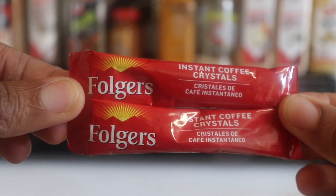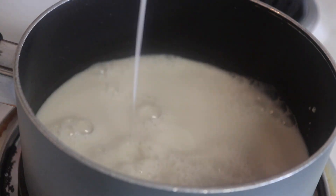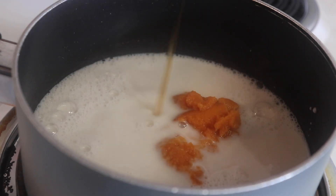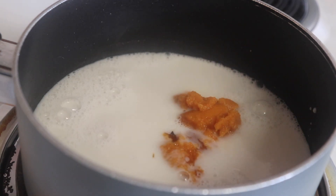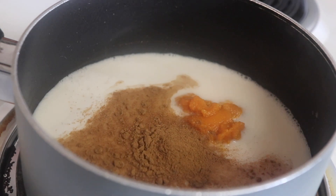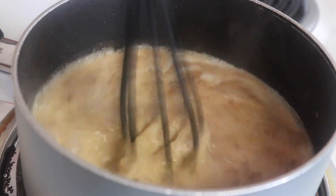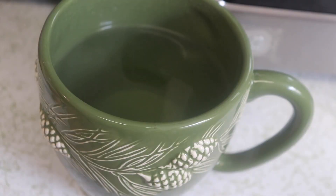I'm going to be using two sticks of Folgers classic roast instant coffee. Start by pouring your plant milk into a pot — all ingredients and measurements are in the description below. Add in the pumpkin puree, some maple syrup for sweetness, the pumpkin pie spice, and vanilla extract, then whisk it all together and bring it to a simmer.